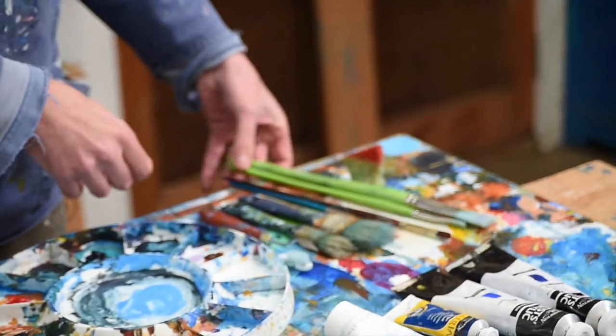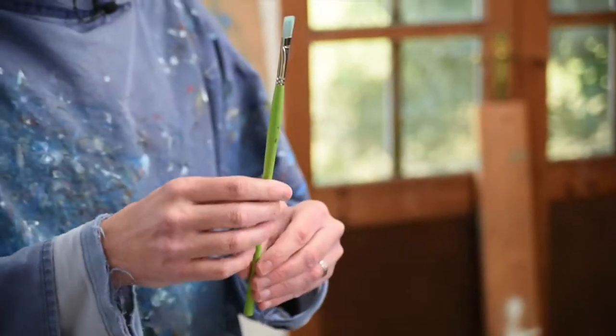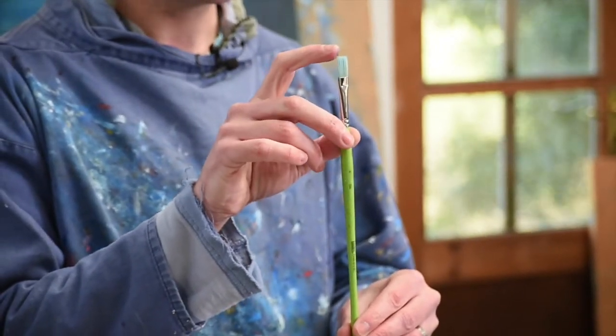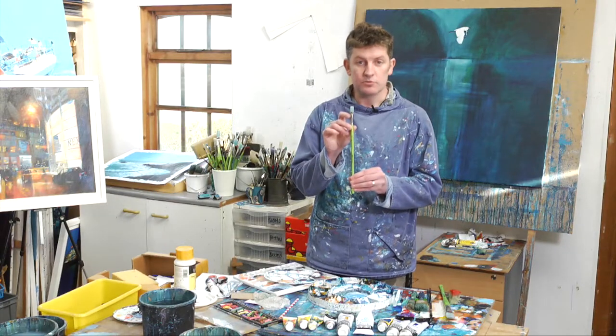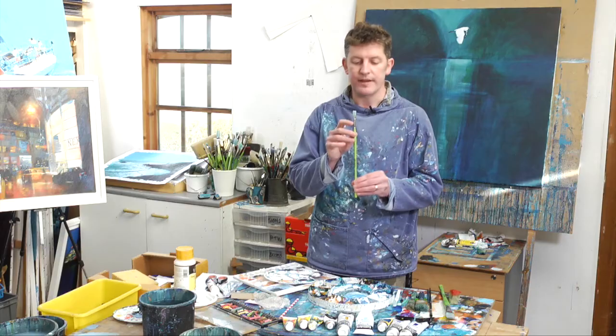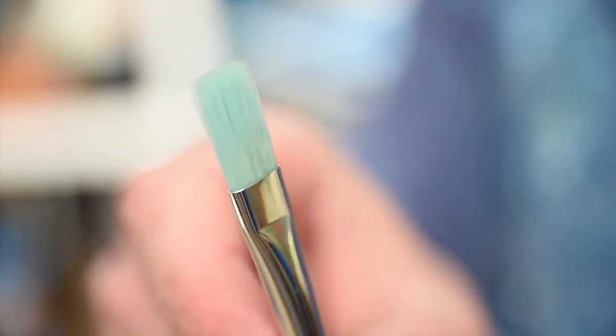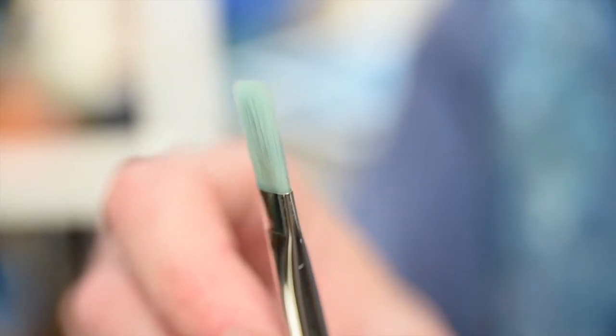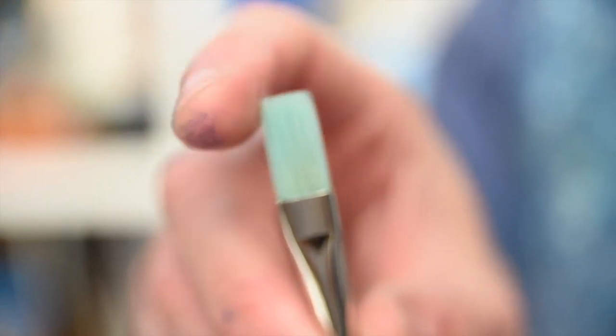Then we've got its little baby brother, which is a number 4 flat — it's about half an inch wide. Now this is my real go-to brush. I'll use this more than any other brush in all of the tutorials. It's my favourite — it's kind of like my best friend brush. This is the brush I go for a pint with on a Sunday lunchtime.